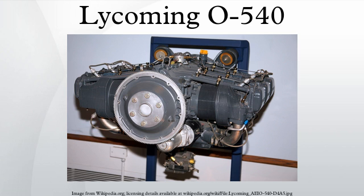Performance: power output — 300 hp at 2,700 rpm at sea level; specific power — 0.55 hp per cubic inch; compression ratio — 8.7:1; power-to-weight ratio — 0.68 hp per pound.